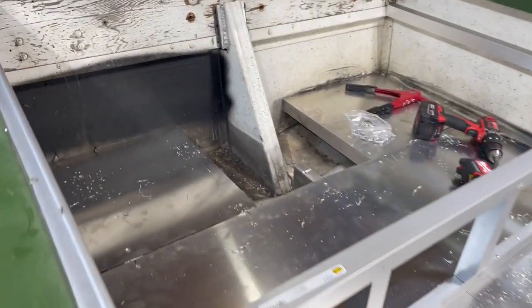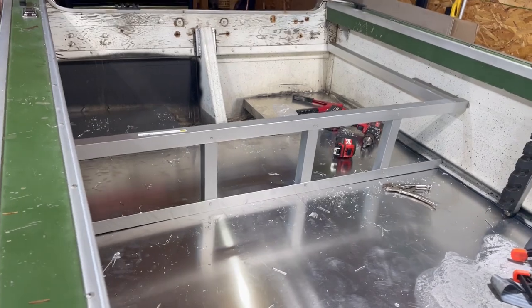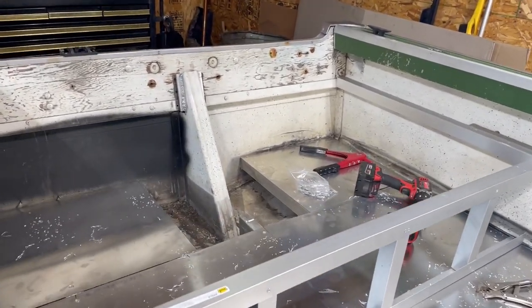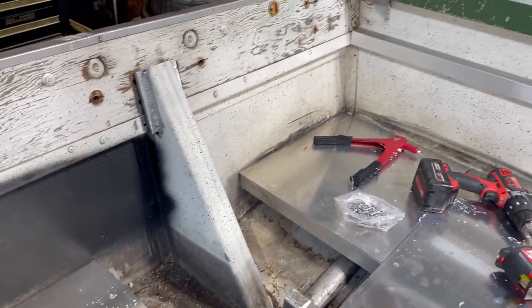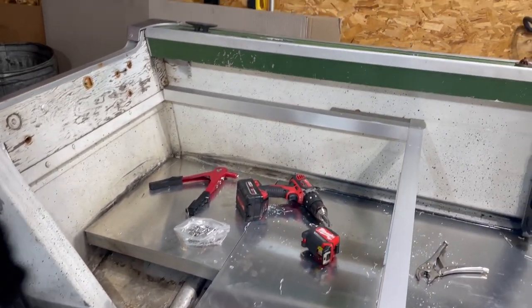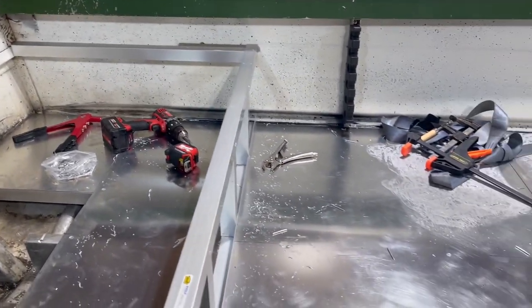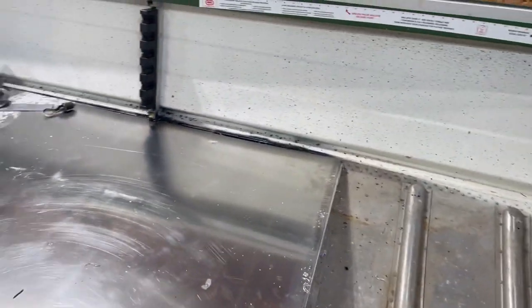We also got a couple pieces of metal in this back area. It is going to get decked in with the back deck, but I think it'll be a nice clean spot for the fuel tank to sit, and maybe a battery on that side, or this side will just be storage. That's not all planned out yet, but of course you've got to think 10 steps ahead when you're building a boat.